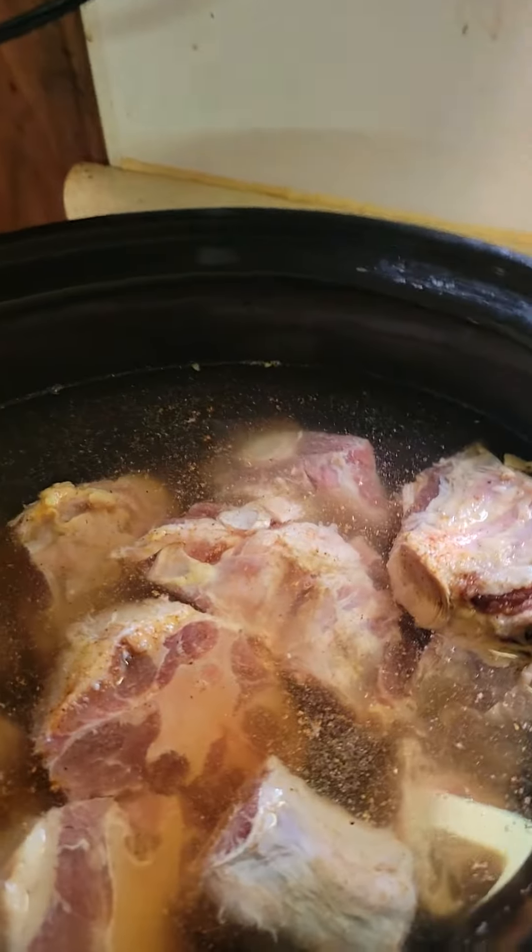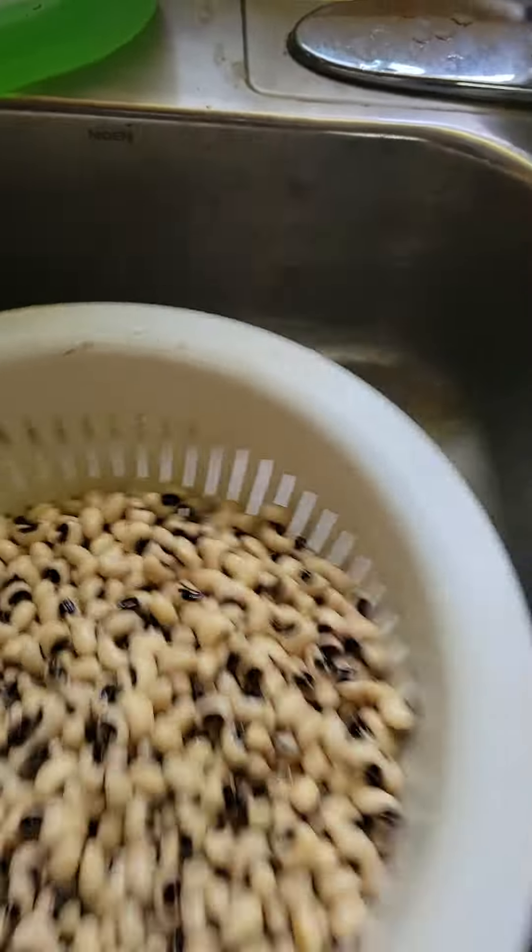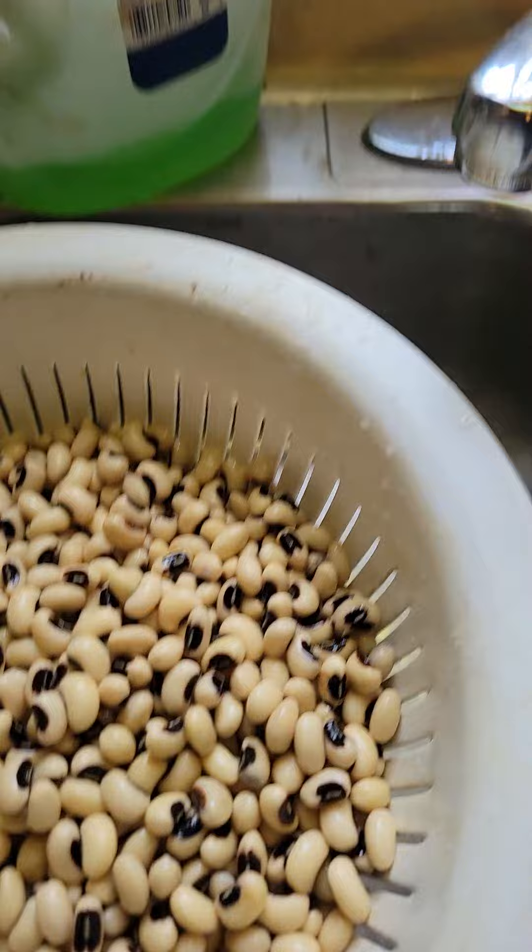Hey everyone, I am making oxtails and beans. I want to show y'all what you add your seasons in your water, and this is the beans that I had pre-soaked last night. I just cleaned them off and now I'm going to add them in.